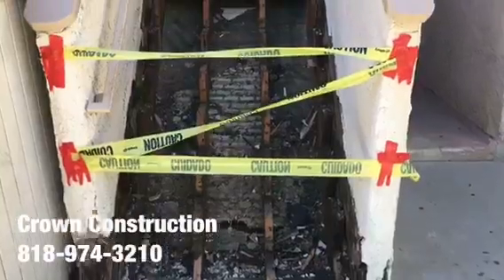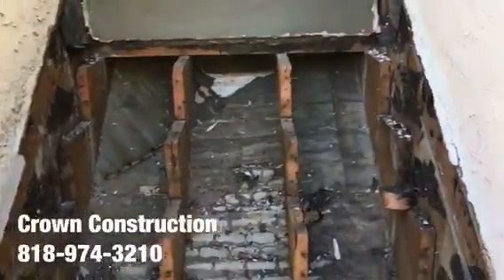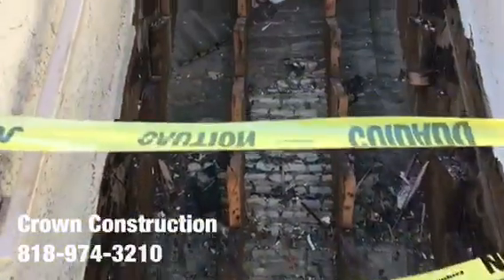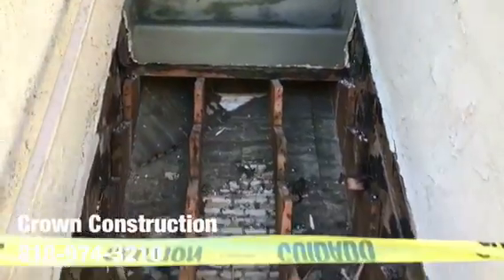Here we go, just continuing the process of removing all the dry rotted steps. This is what it looks like so far — I'm going to be replacing all of those steps and waterproofing the top section. That's it.